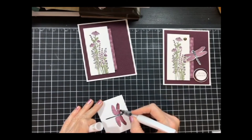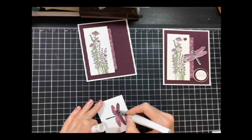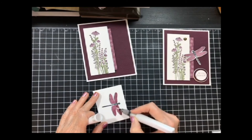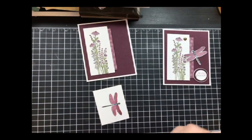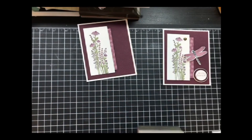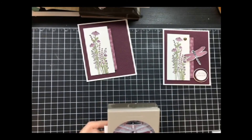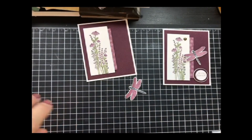I'm going to take and add my Wink of Stella, then we can punch this out and add it to my card. That's another thing I go through a lot of — Wink of Stella. I'm checking to make sure it's clear. With markers you have to be careful that they'll pick up the color, so you want to scribble off your Wink of Stella first so it doesn't stain and dye your project. There's our dragonfly.